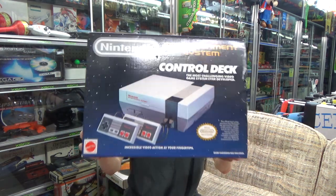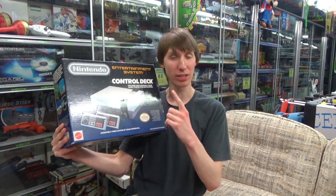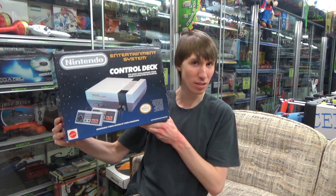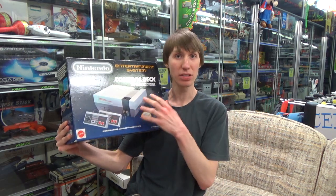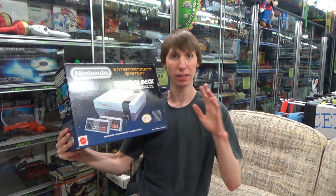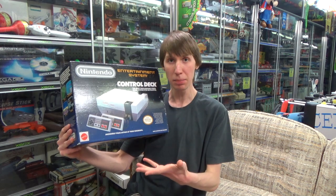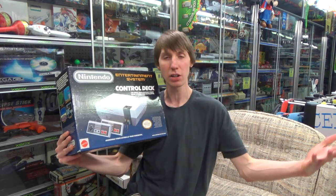To start things off we have the Base Set, which only came with two controllers and no games. This was released in 1987 for US $89.99 and is just about as basic an NES bundle as you can get. It's very interesting to note that every single NES bundle includes at least two controllers — some we'll look at later on actually give you four.